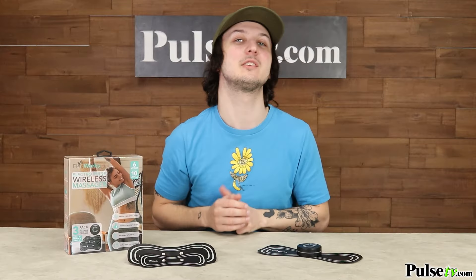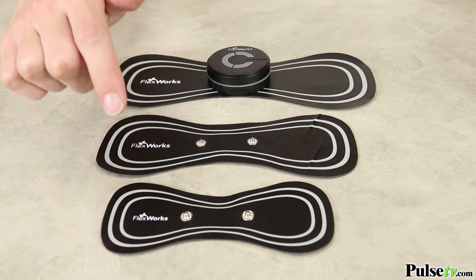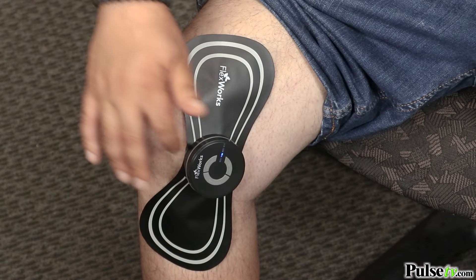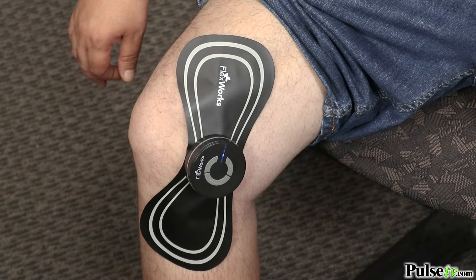This model features three different pad sizes: large, medium, and small. This is going to be great for a wide range of aches and pains, including muscle soreness on your neck, back, and shoulders, as well as joint inflammation pain on your knees, wrists, and elbows.